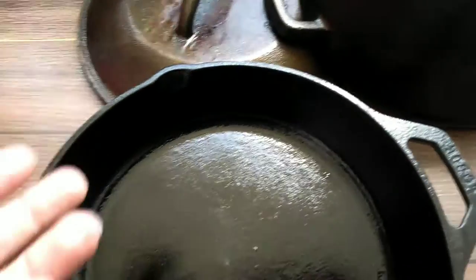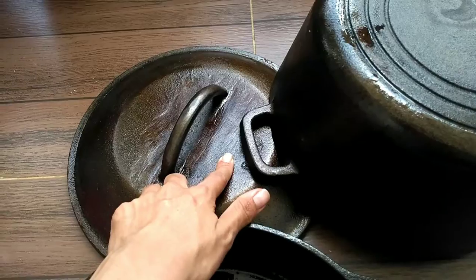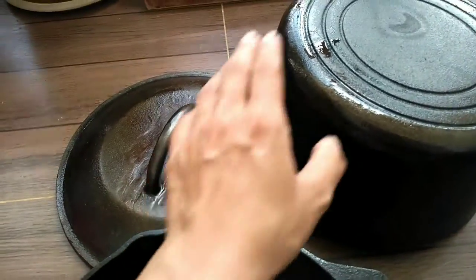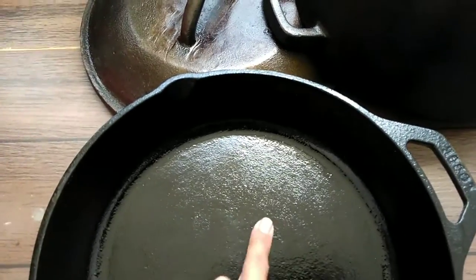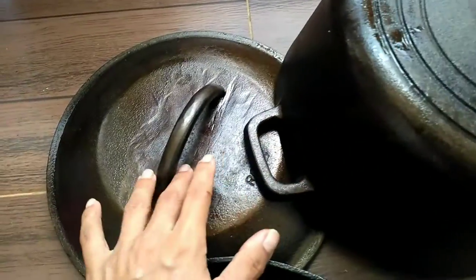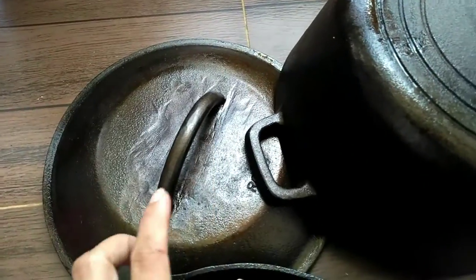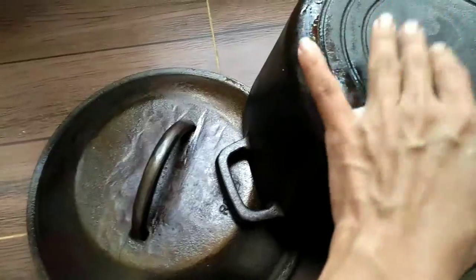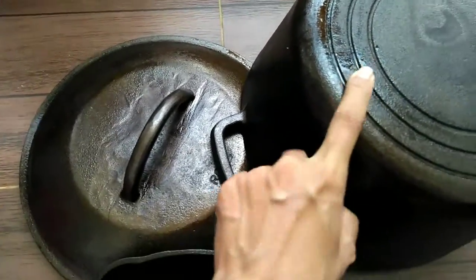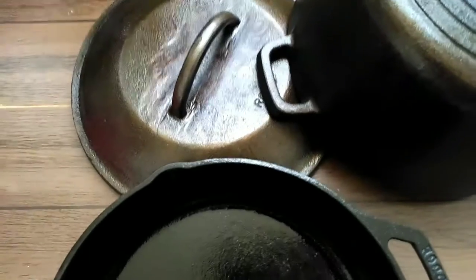Lodge is a very good quality brand, well known for its cast iron products. Price-wise, I paid two thousand five hundred rupees for this Rock and Rock Dutch oven, and I paid around two thousand four hundred for the Lodge skillet two years back. This Rock and Rock is Indian-made and the Lodge is USA-made — Lodge is a very well-known brand. But I'm still happy with this because it's a made-in-India product. A large cast iron pan of this size would cost around 10,000 rupees on Amazon, so I got this for about 25% of that price. I think it's well worth the money. If there's any update, I will let you know.